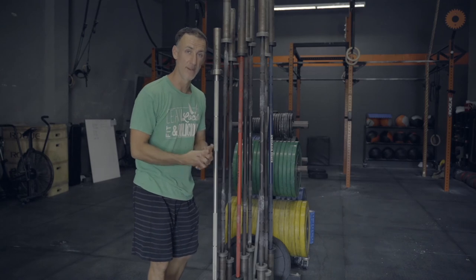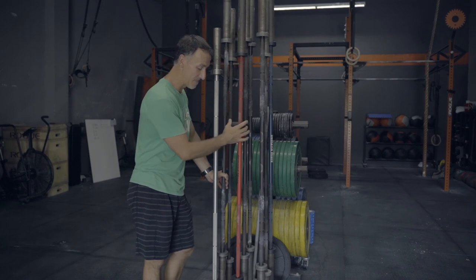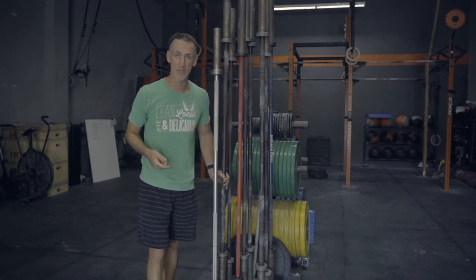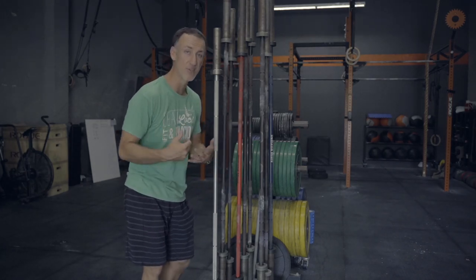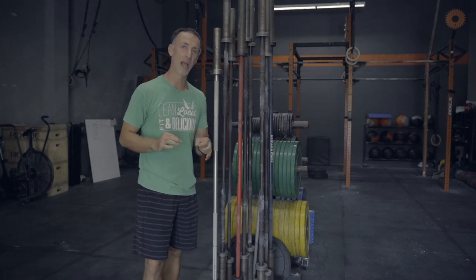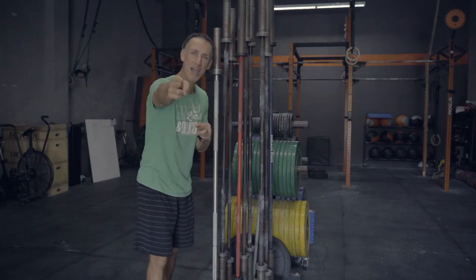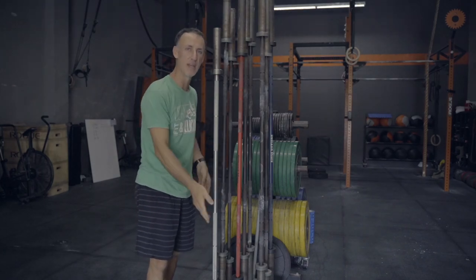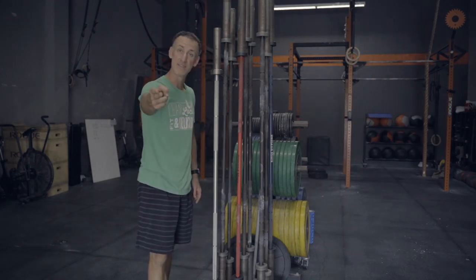Those are how we store our barbells — we have about 56 of them. If you have any questions about the wear and tear, anything else that we do to maintain or store them, please drop a comment below. If you have questions about how we store other things in the gym, let us know. We've been around for about 10 years, so we have a lot of good ideas about how to store things in the gym or how it applies to your garage gym. Thanks for watching — I hope you learned something about barbells, storage, and fitness. Till next time.